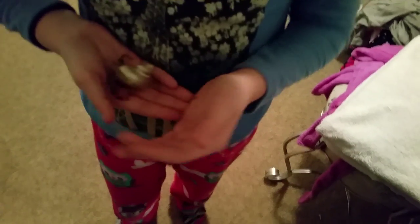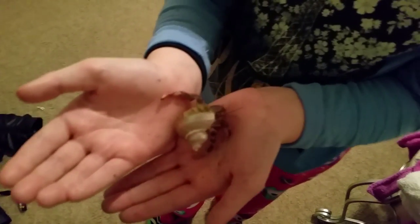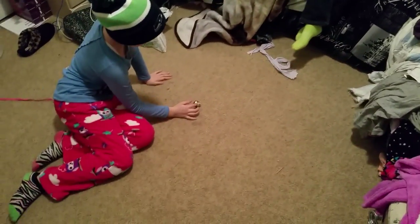This is Chum Chum and we rescued him because they say he won't change shells, but I think that's a whole bunch of bull because I think they just treat them wrong and they don't have enough substrate. I have a lot of substrate — that's about a good five inches right there so they can bury themselves and shed. They love to explore. We already gave them baths today so they'd be ready for showtime.